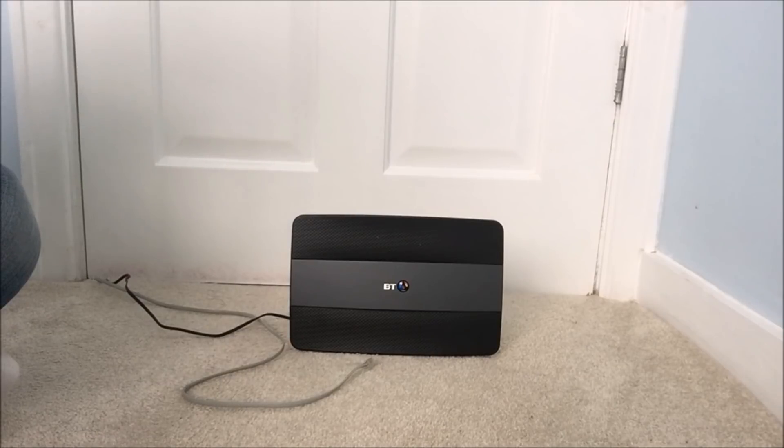Hey guys, this is TechGuy, welcome to my YouTube channel. In this video, I will be demonstrating how you can improve the speed of your internet by just changing your RJ11 cable from the standard cable which is provided by BT.